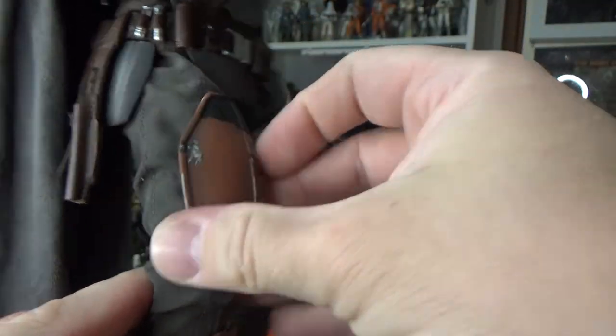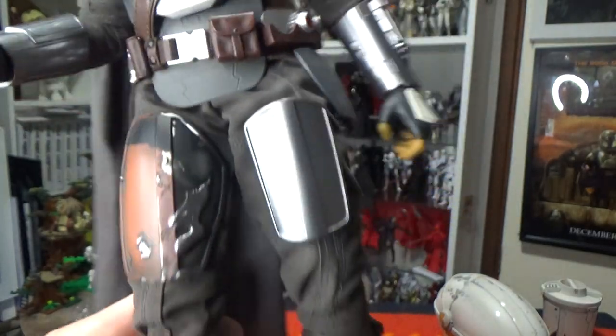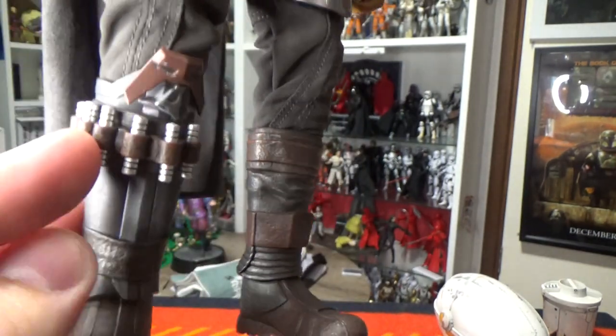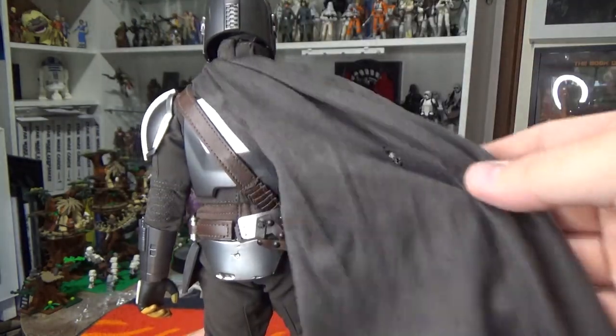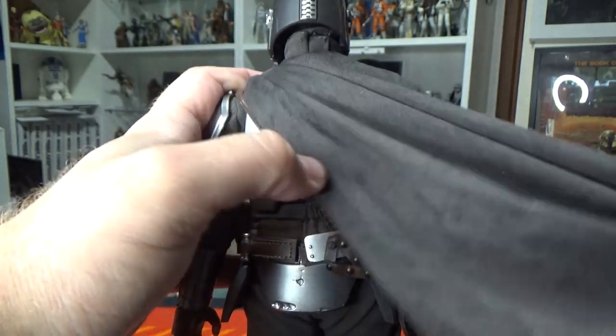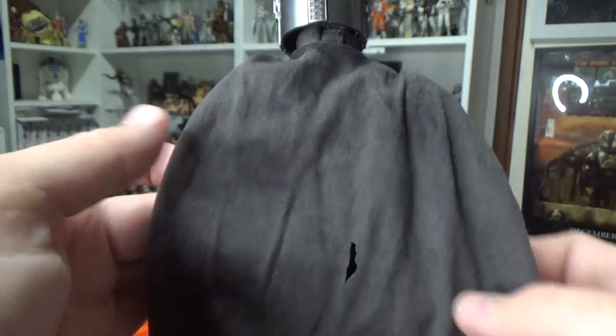That armor plate there is velcro as well, so when they do further releases of Mandalorian you'll be able to switch out that armor plate for the one he updates it with. Boots, ammo cartridges around the base — absolutely amazing, this thing is just stunning. The cape — there's a rip in it. I assume that's for the jetpack, but it looks like it's been cut purposefully and I'm not sure why. I thought it'd look a little bit more worn than that — really hoping that's not a defect in the fabric.